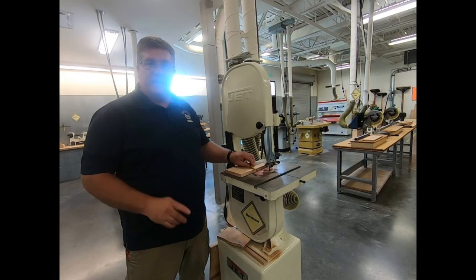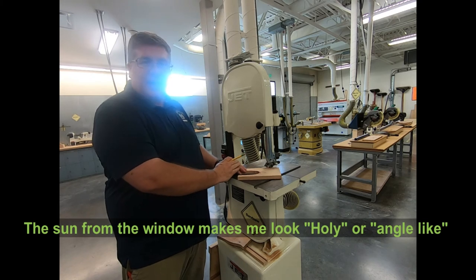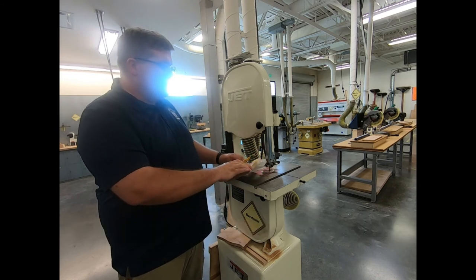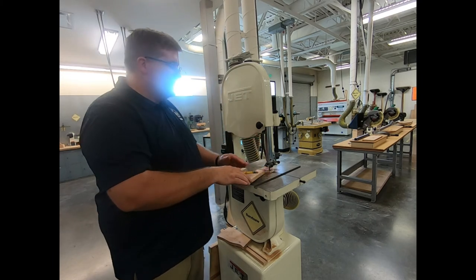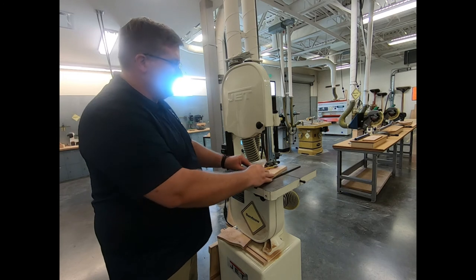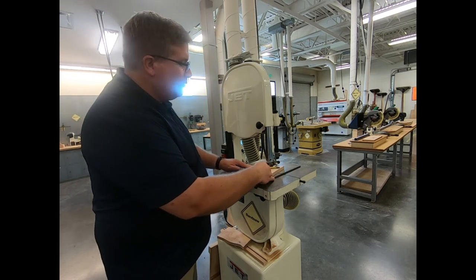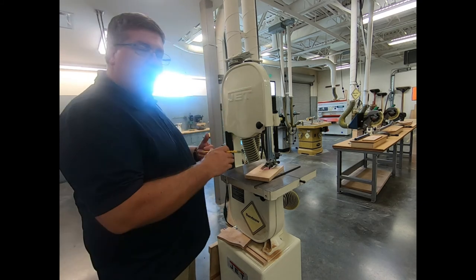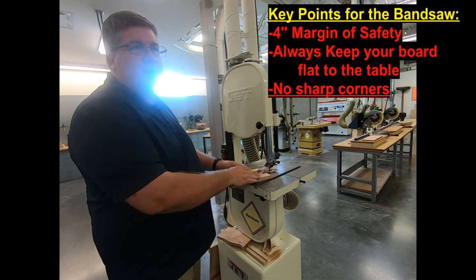A few things to cover on the bandsaw. First, always adjust the guard so it's just higher than the piece, and change that height for all the pieces you do. Second, we're safe because we always hold it down flat to the table — don't try any strange angle cuts because the bandsaw will grab it and slam it down as the teeth cut. Third, we never want to back out a long cut. Short relief cuts are fine — straight in, straight out — but a long cut risks binding the blade and pulling it off the wheels. Plan your cuts to have somewhere to exit, and plan relief cuts.